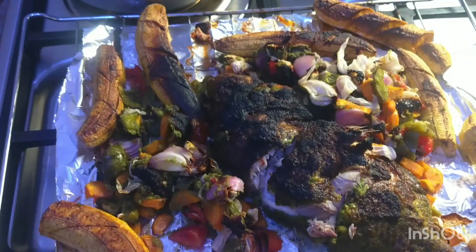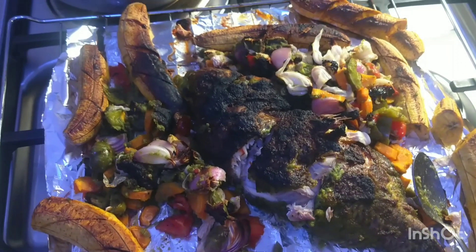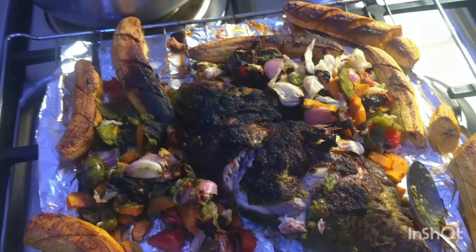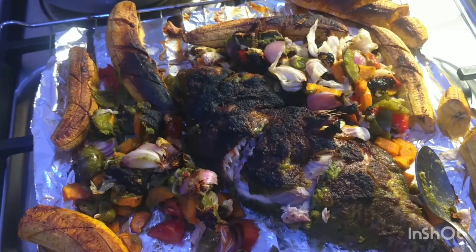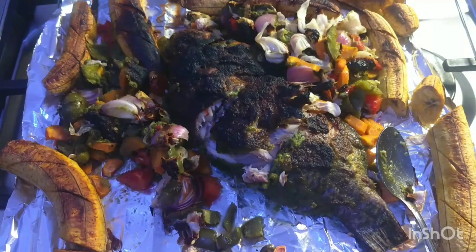Thank you for watching to this moment. I don't take it for granted — I really do appreciate you being part of this family. Thank you so much to my returning subscribers, and if today is your first time, please don't make it your last. Stay tuned for more yummy recipes. Bye!